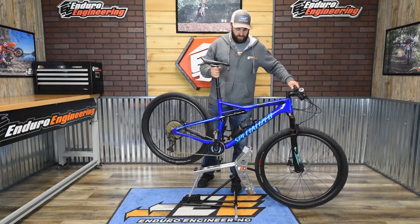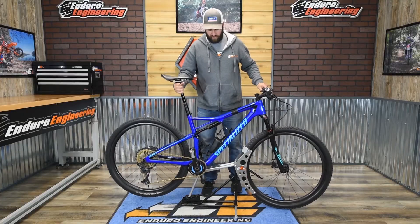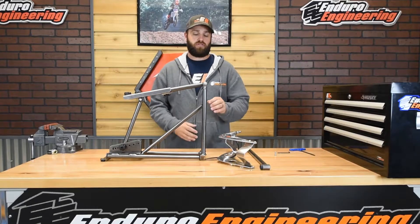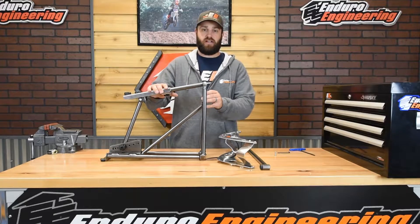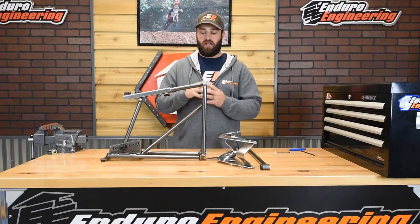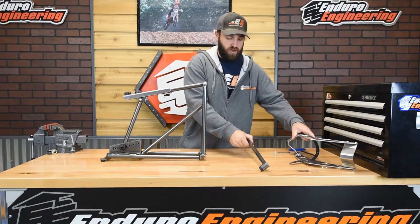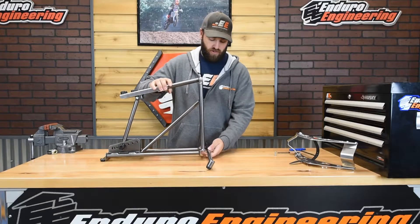With just a little bit of adjustment, we're able to go from the e-bike to a standard mountain bike just like that. We'll show you how to assemble it once you unbox your mountain bike stand, as well as all the adjustments it has. The first step in assembling is putting on the crossbar for stabilization.